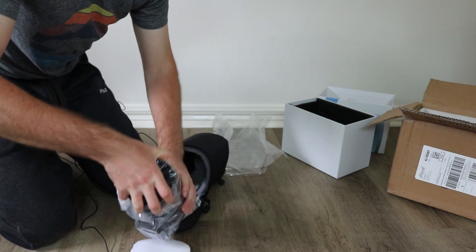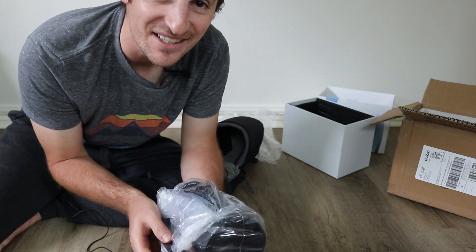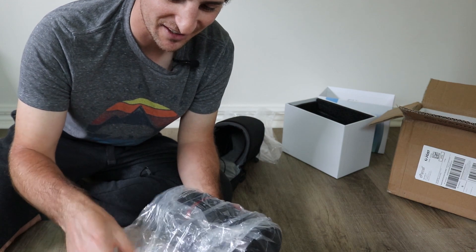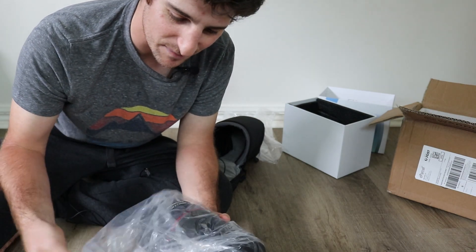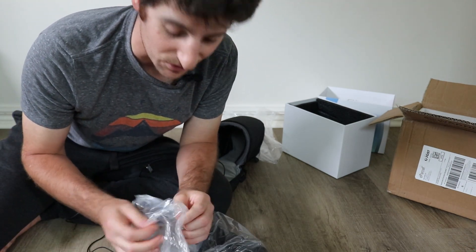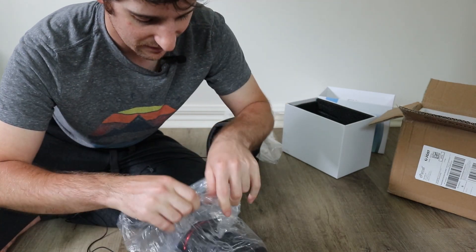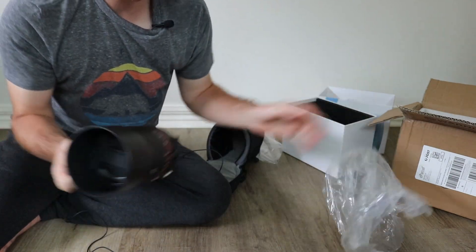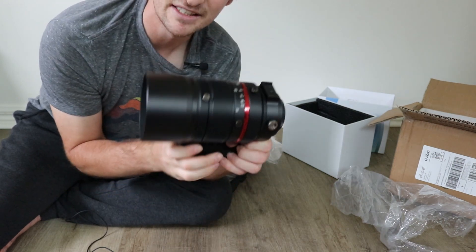At this point my microphone dropped out just momentarily. But basically, this is a lot heavier than I was anticipating. I was a little bit worried that the Star Adventurer might not be able to handle it, but looking at the specs it's about 2kg, which is pretty much exactly what my Skywatcher Evostar 72ED weighs — and that's at a 350mm focal length, whereas this is at 200mm. So I think this will be totally fine. This is a solid hunk of glass — a lot sturdier and more substantial than I was anticipating. I'm really, really impressed with it.